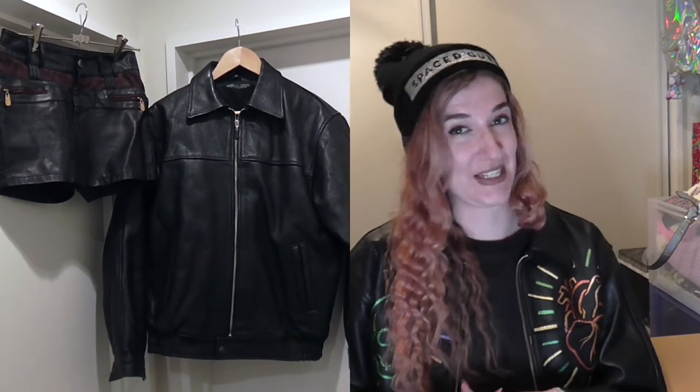I also picked up this pleather skort on the same day at another secondhand store, so I think they are destined to be together. Today I thought I would go through how I upcycled these garments and customised them. I'll also take a moment to chat about what's been happening behind the scenes, but without further ado let's get right into it.